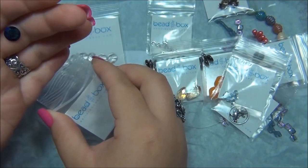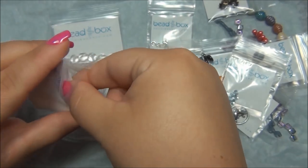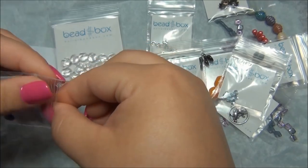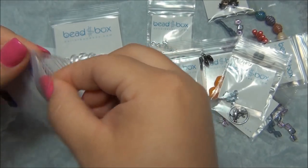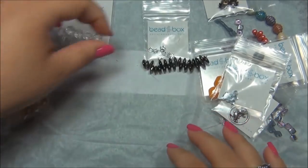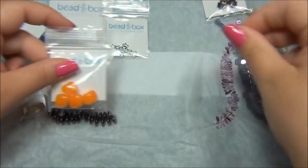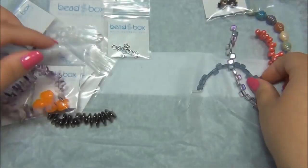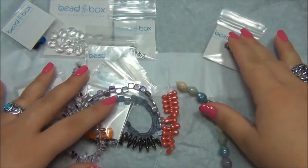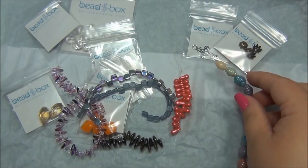So that's it — I'm really happy with this. There's a really nice selection here. I love Czech beads and I really like that they have Czech beads in here. Let me count: there are 15 different items in this box. That is pretty cool.